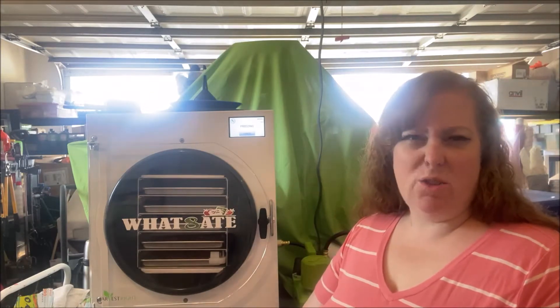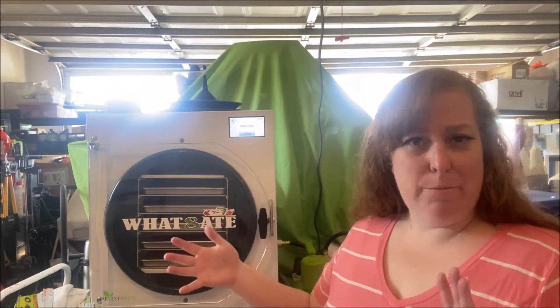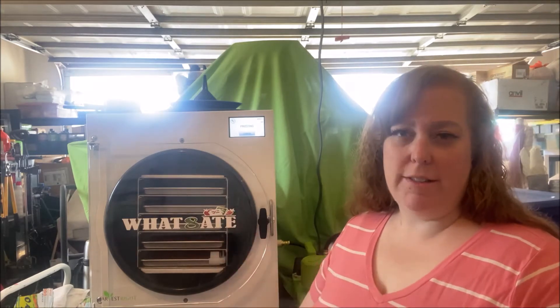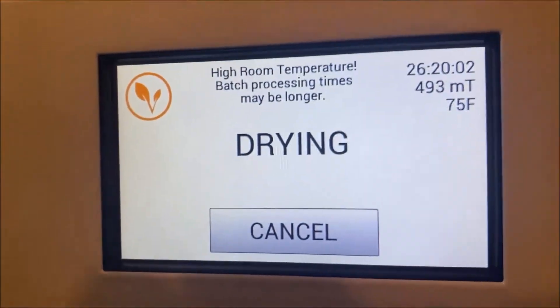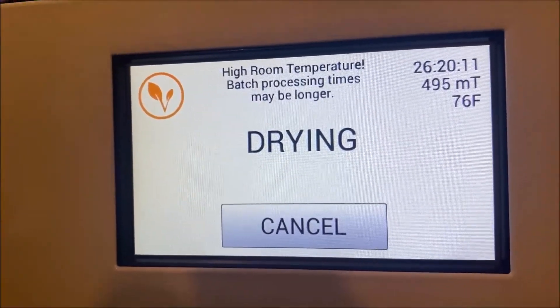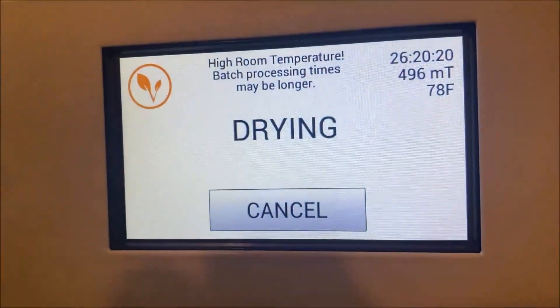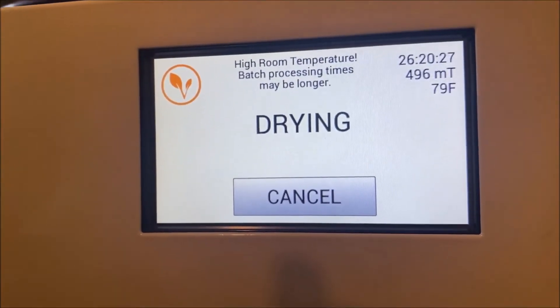I'm hoping the eggs will probably only take about 24 hours. I have noticed with the warmer temperatures outside, our freeze dryer batches are taking a little bit longer to process, so we'll keep an eye on it. The machine is showing a high room temperature warning — batch processing times may be longer. That's one thing I love about these machines, they're pretty smart and they update you. We're at 26 hours now. I'm guessing it'll probably be about 36 to 40 hours total, but we'll keep checking.